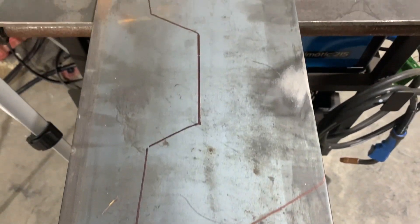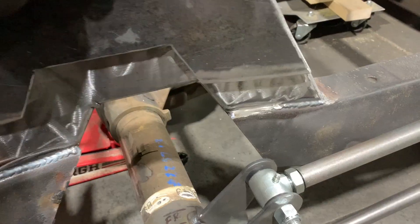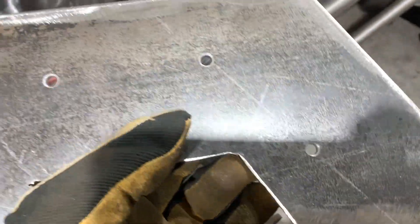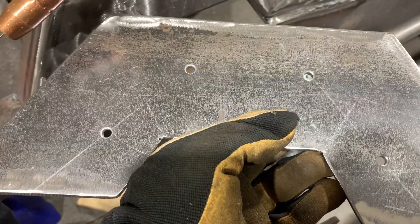Welcome back to In the Shop TV. I'm Mike. On the last episode we cut out some boxing plates, or actually fish plates, for our step notches. This episode we're going to get them cleaned up and welded in so that our coilovers have a nice flat surface to mount to. We've got a pretty good fit-up. I went a little bit extra here — drilled a few holes and chamfered them so we can weld in some rosettes for a little bit of extra peace of mind.